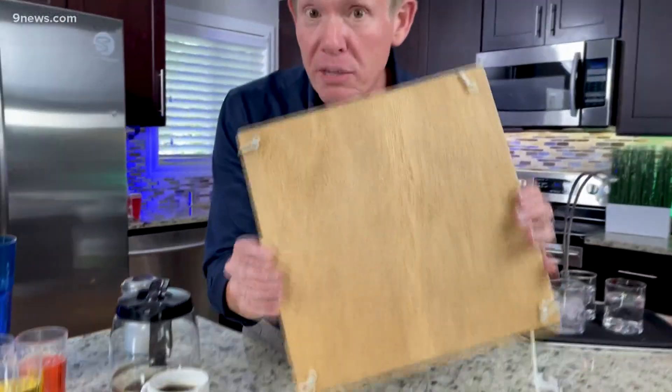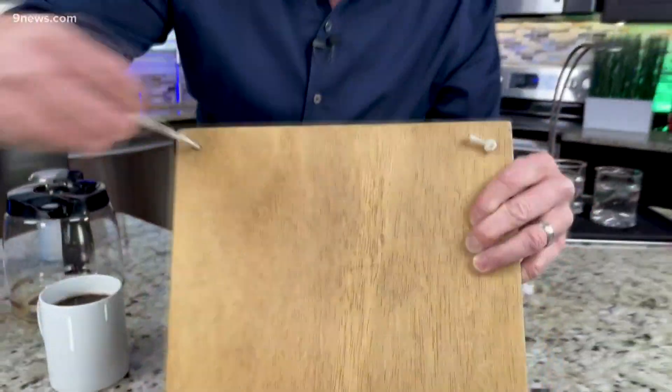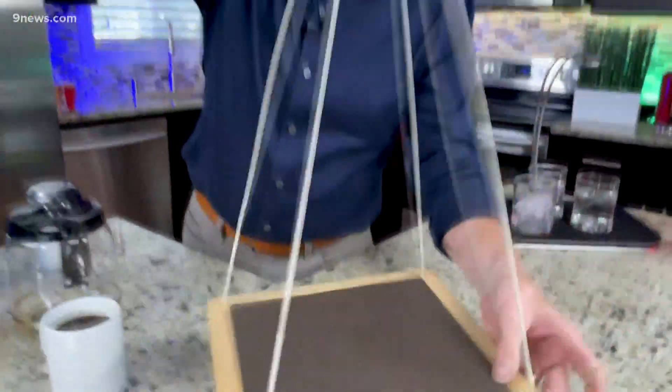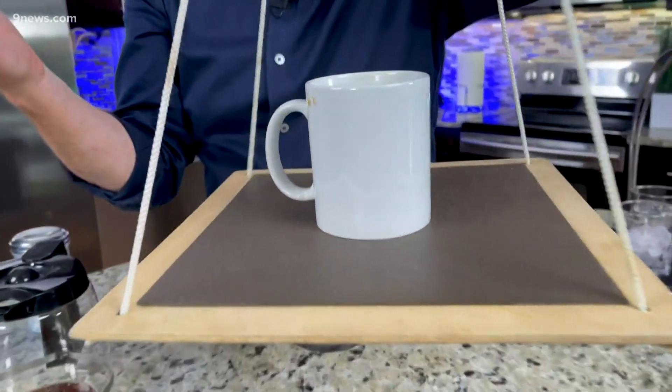Just run to the garage and make this board. You get a board, put holes in it, put the cord in the board like this — that's to hold it up like a tray. This will hold your coffee cup with no problem at all. And you thought this wasn't going to be a good idea.